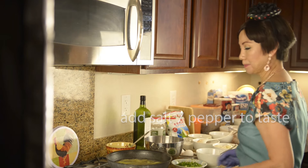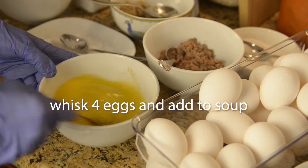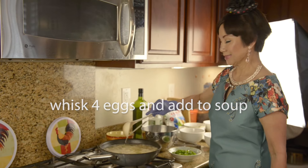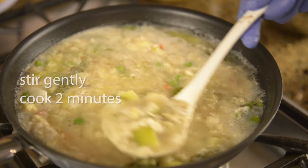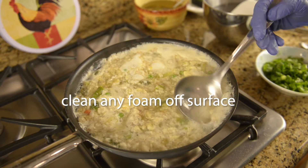Taste and adjust to your liking. Whisk 4 eggs in a bowl and pour into the hot soup. Stir gently and cook for 2 minutes. Clean any foam off the soup surface as you cook.